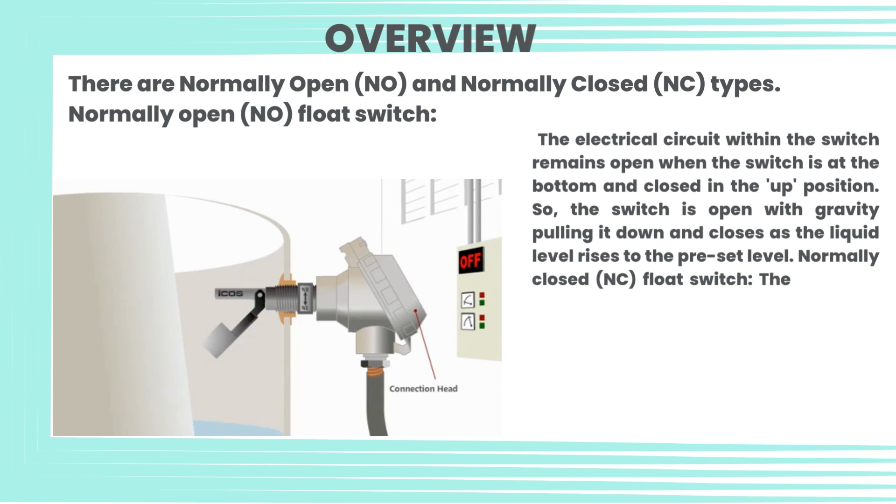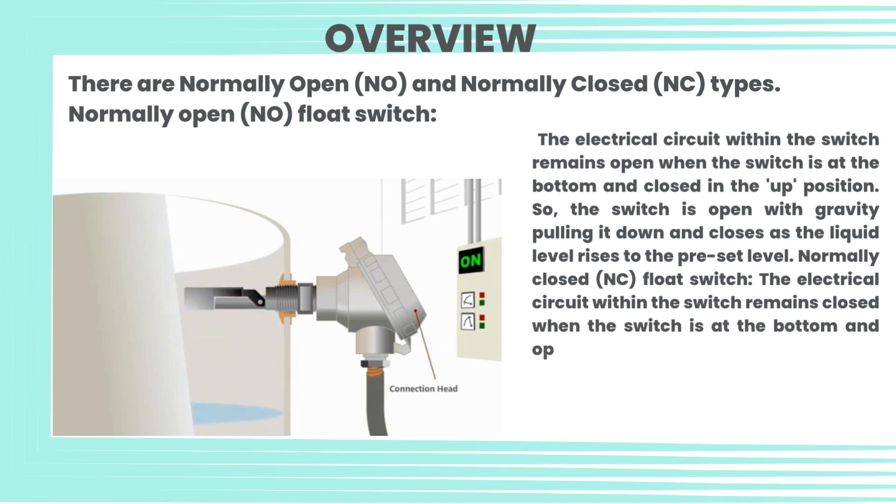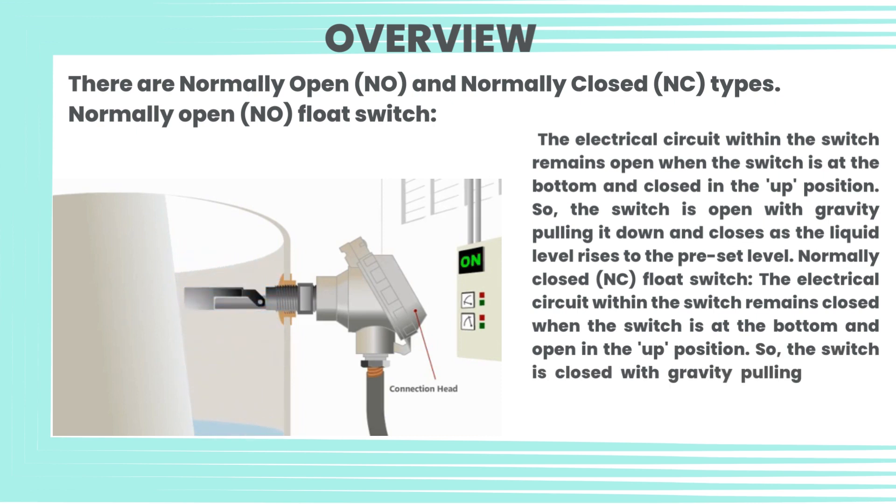For the normally closed (NC) float switch, the electrical circuit within the switch remains closed when the switch is at the bottom and open in the up position. The switch is closed with gravity pulling it down and opens as the liquid level rises to the preset level.